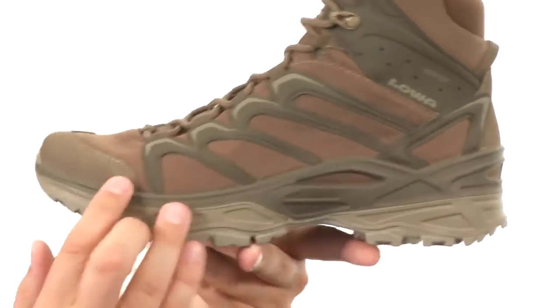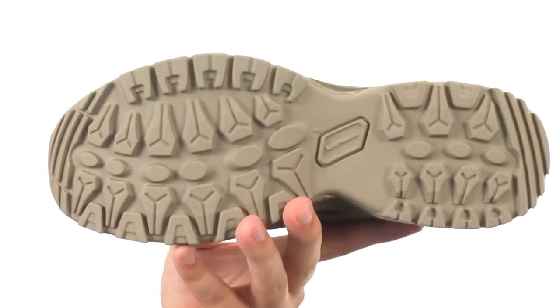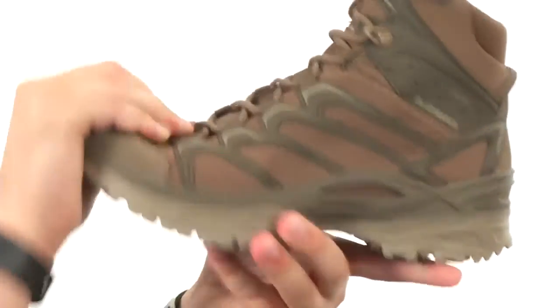Got that dual density polyurethane midsole for long-lasting shock absorption and a really durable NXT outsole down here. They help keep you nice and steady over all types of surfaces while still being able to bend and flex. Conquer the outdoors with these fantastic boots from LOA.